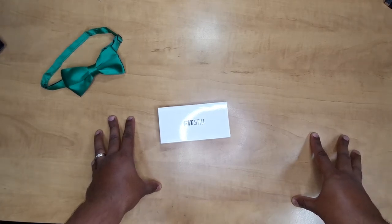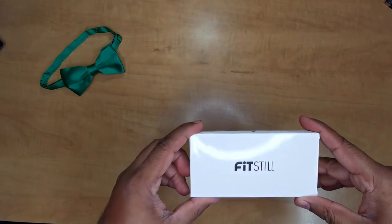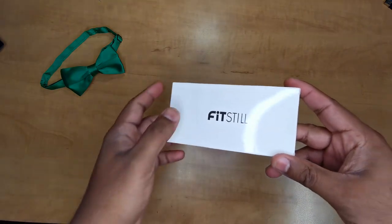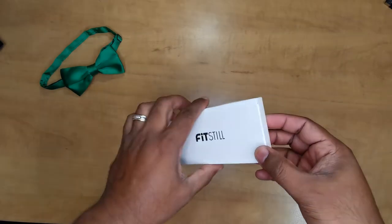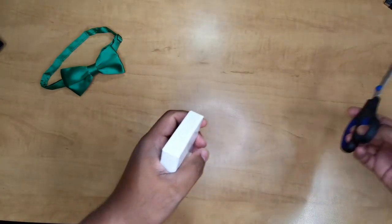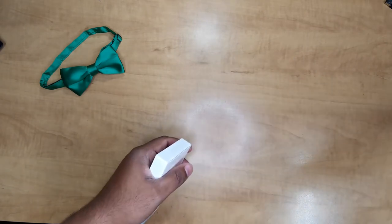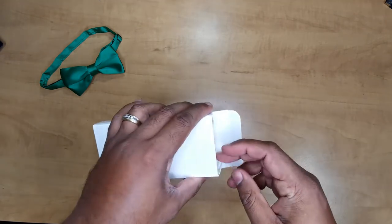Hey guys, Justin here again with Bowtie Dad Reviews. Another thing to go with my vlogging rig — I'm building one with the GoPro 10 — I got some screen protectors from Fitso. These are great; it's got covers for the lens, the front-facing screen, and the rear screen. Let's go ahead and open it up. It's got two pieces of everything, which you can never be too sure about, especially if you're someone like me that likes to do some outdoorsy stuff.